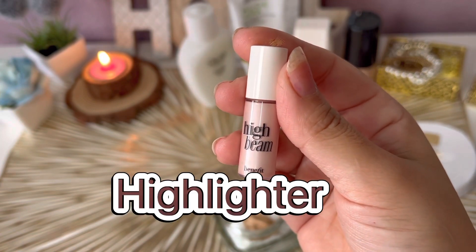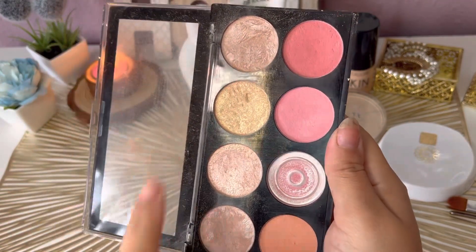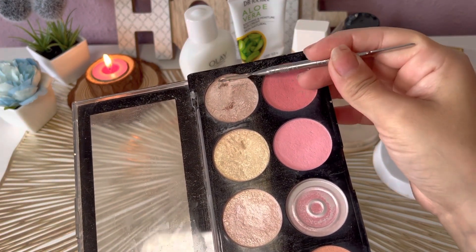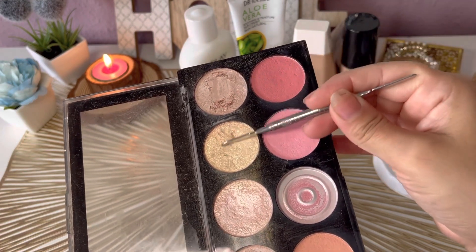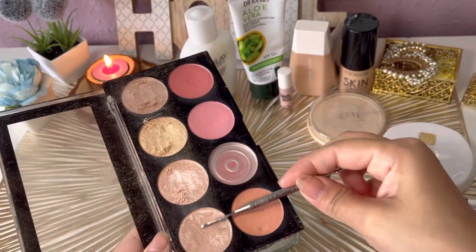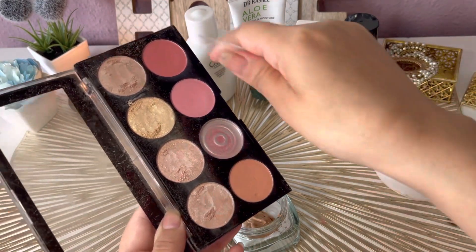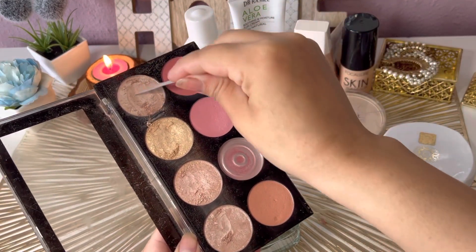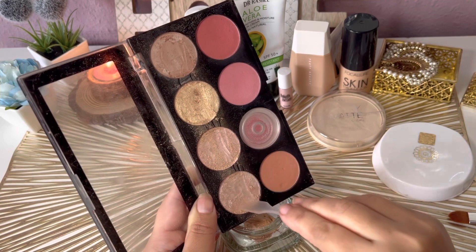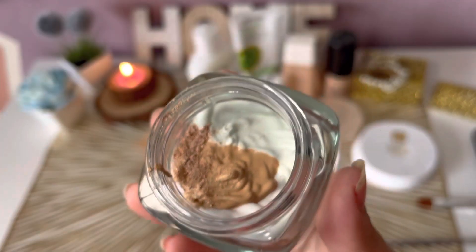Now to make our BB cream glowing, we will add an illuminator or liquid highlighter. If you don't have a liquid highlighter, no problem — you can scrape a powder highlighter. I have a Makeup Revolution blusher and highlighter palette, especially the golden shade. You can customize the amount: more highlighter for more glow, less for a more natural finish. Since I'm making this for my mother, I'll use less highlighter so it looks natural. Scrape it and break up any chunks so it mixes in easily. Our BB cream ingredients are almost complete.